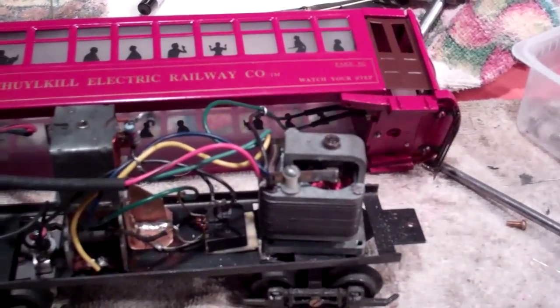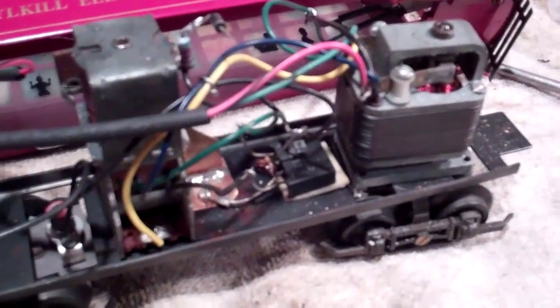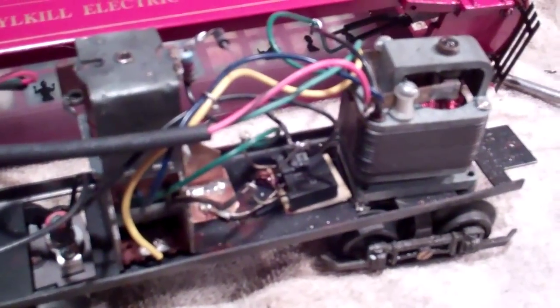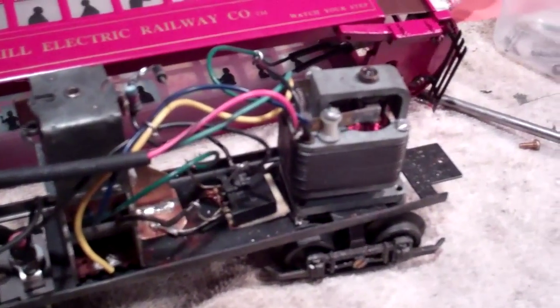What I've done with this one — it uses three rail AC power, and it uses a rectifier, that black box on the bottom of the frame there, to rectify the AC into DC to run the motor.